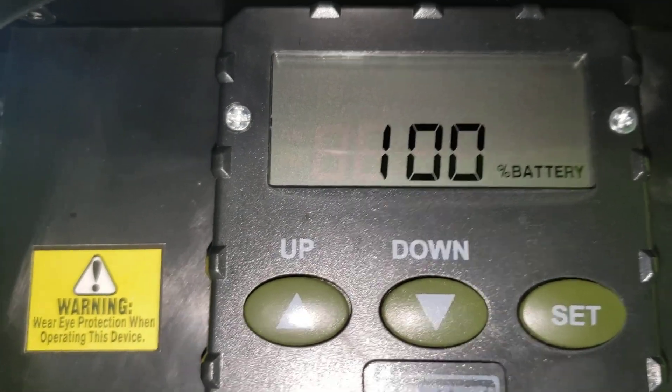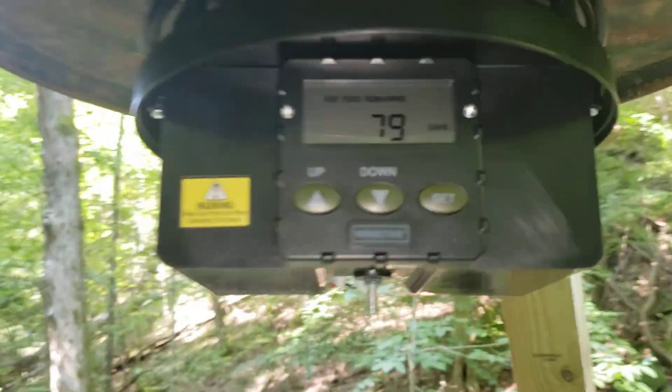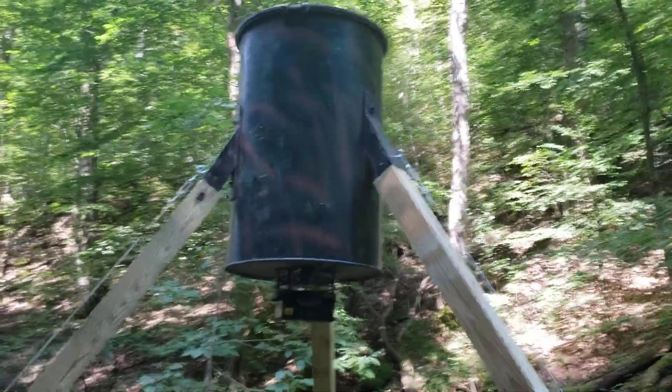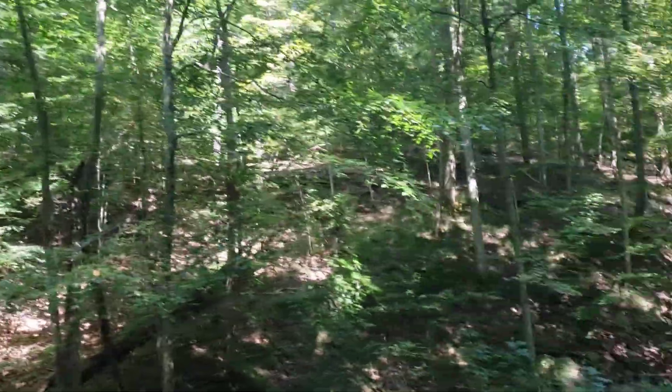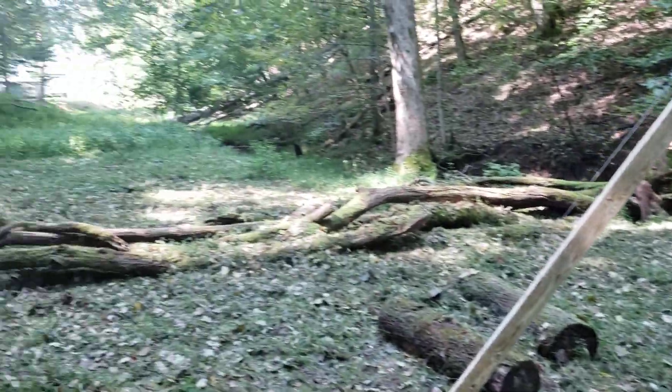Okay, well there you have it folks — hopefully we'll see how the deer treat it this season, or the bears, or the trees. Alright, on to the next project.